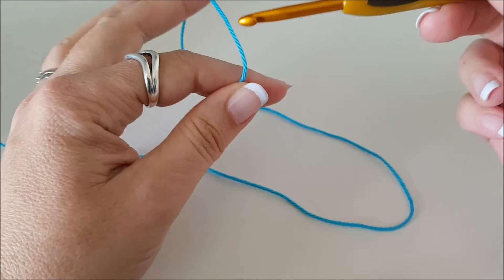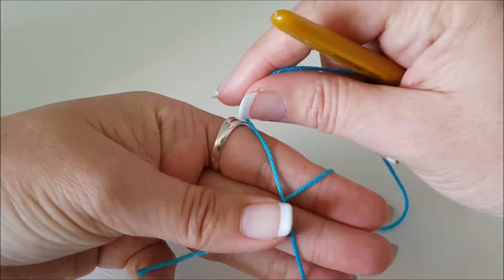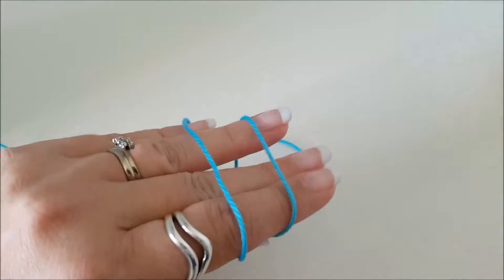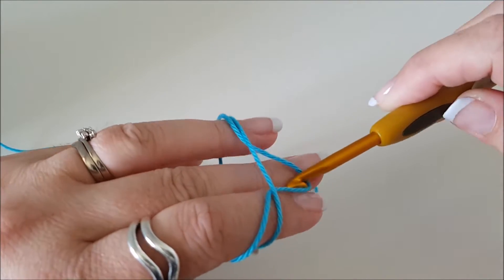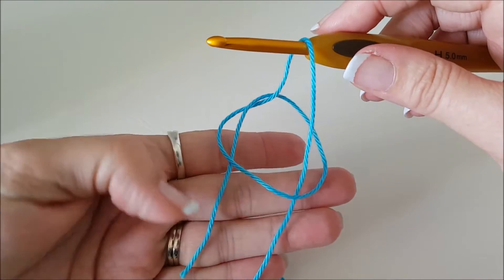We're going to attach our yarn to our hook with a slip knot. I do that by crossing the yarn over like that, turn my fingers over, poke your hook underneath the front loop, pull that front loop — that back one to the front — and then see those two things through the circle?